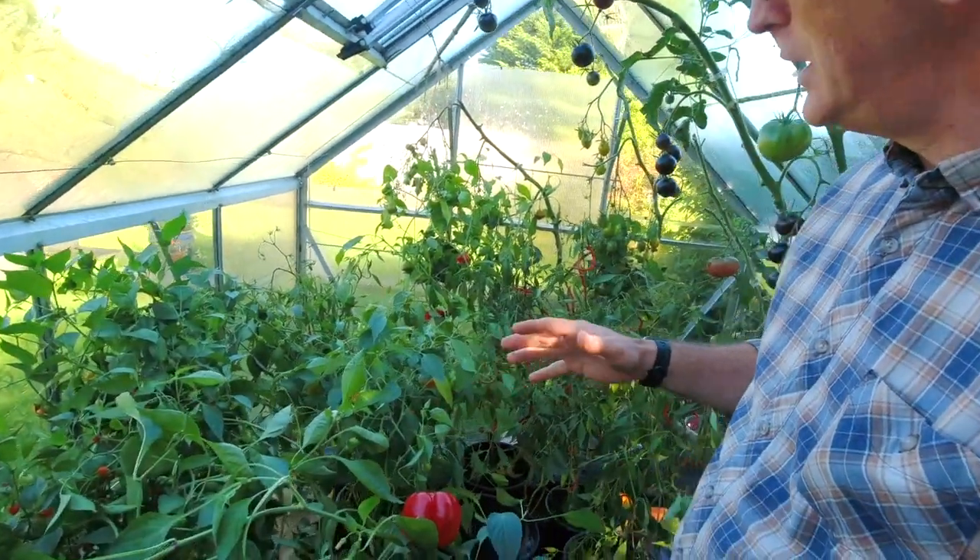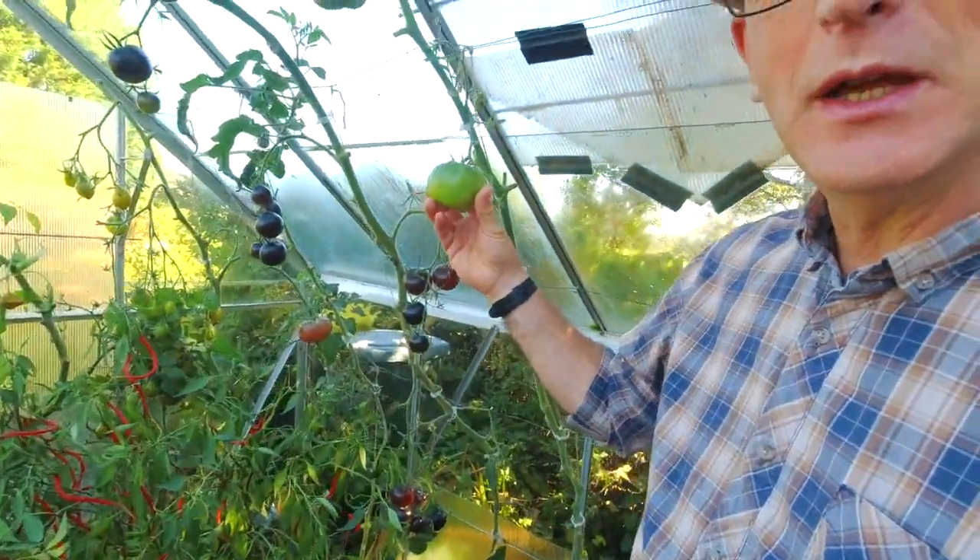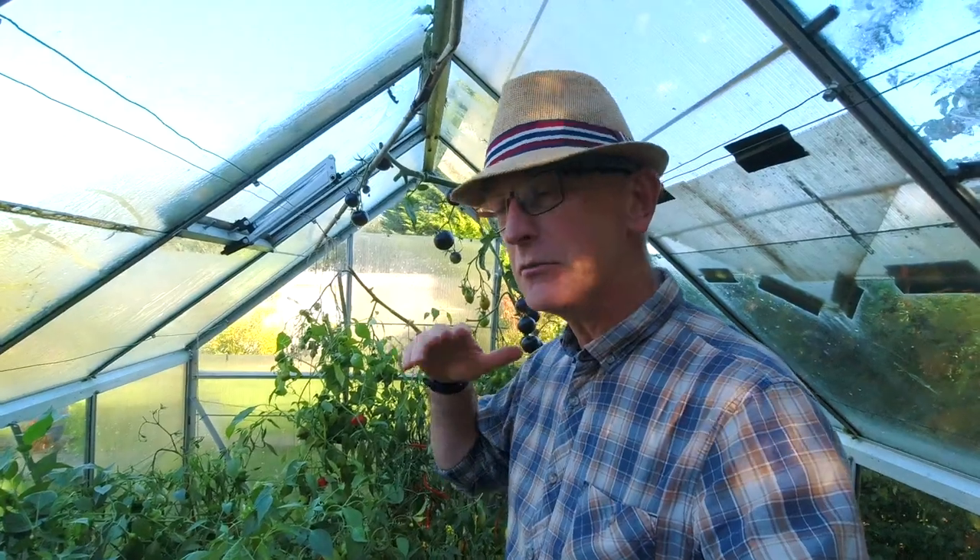Morning, welcome back to Veggie Plot. Winter's coming and it's getting to that time of year where we've got all our chillies and tomatoes and we're desperately trying to get everything ripened off and done before winter sets in.